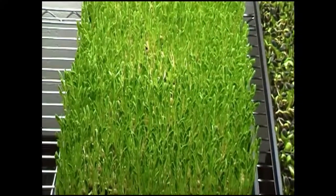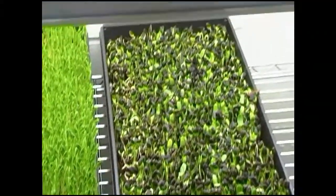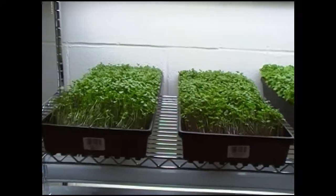Good evening. We are 14 days into the microgreen experiment. The greens up here on the top are now seven days old.